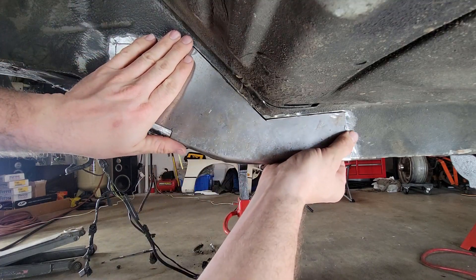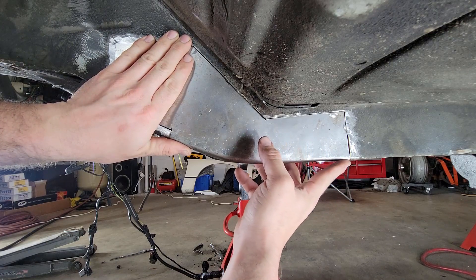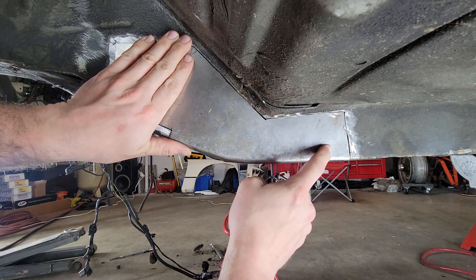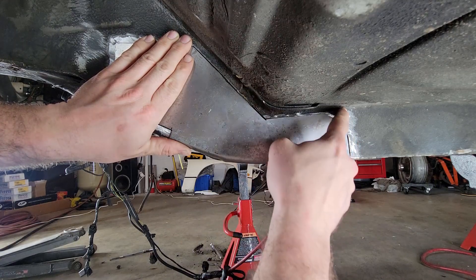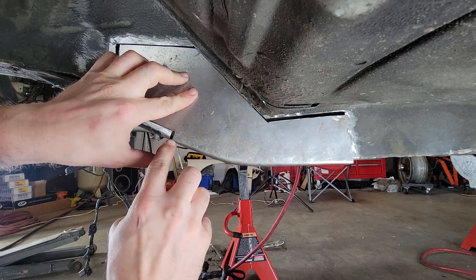These 90-degree corners that line up right here — these were the hardest ones to get right. So I started concentrating on the other edges and saved these 90s for last.